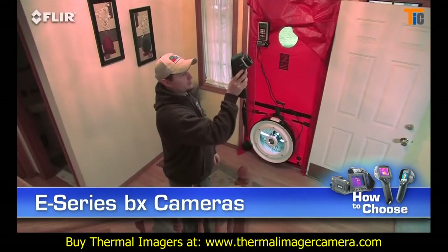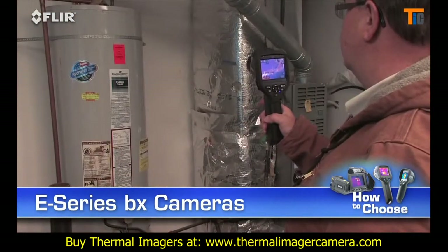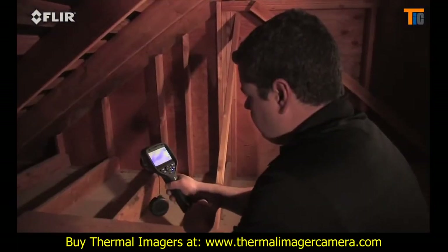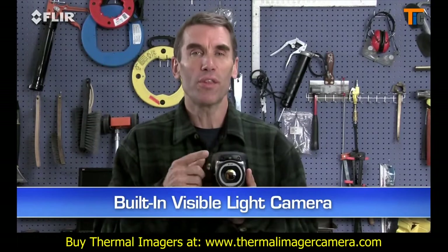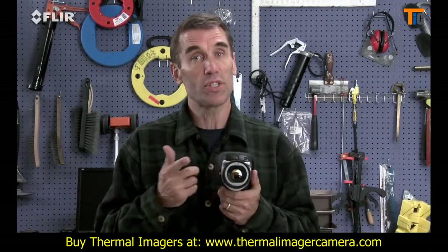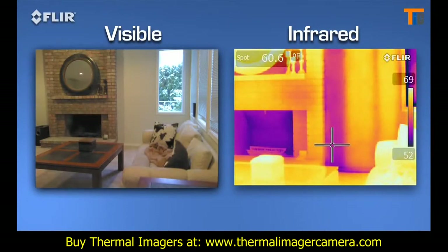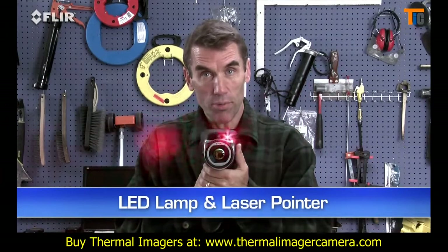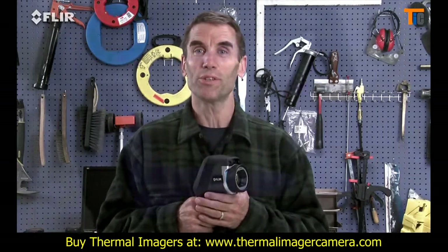E-Series BX cameras give you lots of extra tools to make thermal surveys more productive — the kind of features you need to stay efficient and grow your business. Like a built-in digital camera that lets you take thermal and visible light images simultaneously, so it's easier to show homeowners, contractors, and insurance companies what needs to be fixed and where. There's also an onboard LED lamp and laser pointer to help you illuminate and mark problem areas in the visual picture.